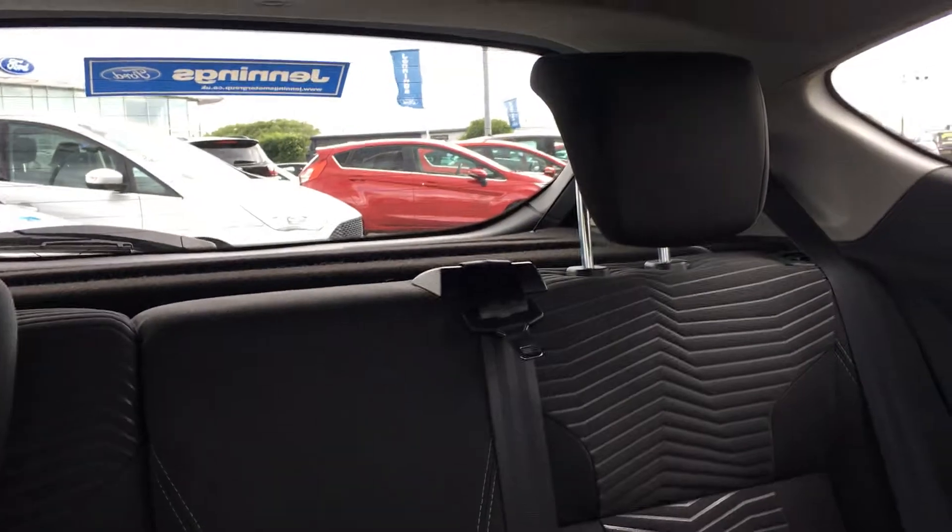The full cloth interior is in very nice condition. There's also plenty of room in the back despite it being a three-door — there's room for three occupants, so it's a practical car.